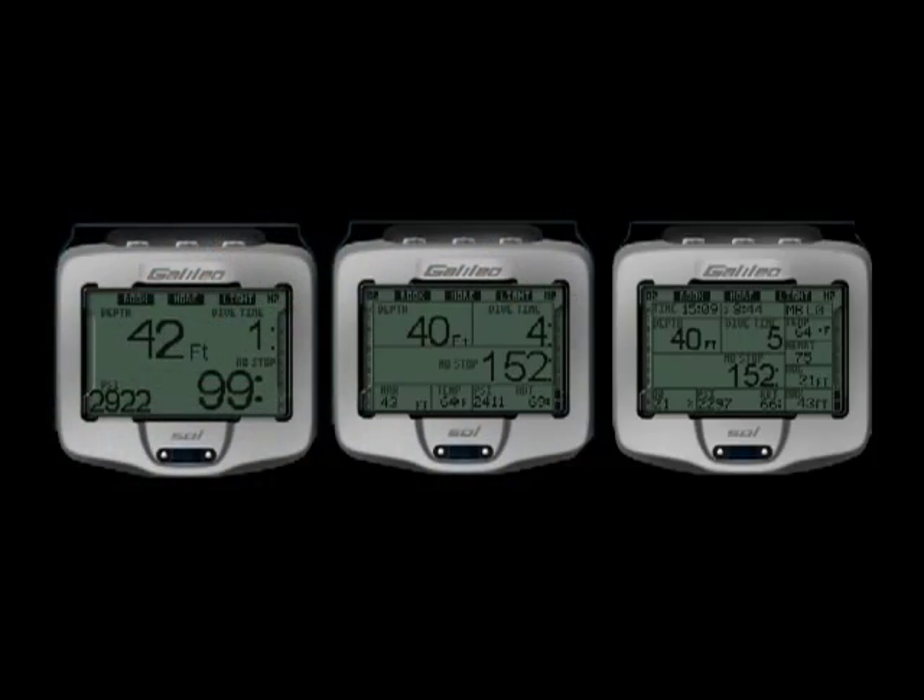The three pre-configured screen displays allow you to choose how much information you want to see in any specific dive.